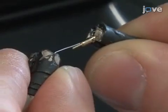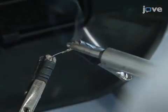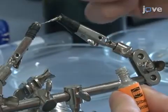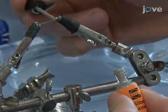Solder a precision connector to the end of the wire, which fits the electrophysiological recording system. Then, cover the soldering point from the wire end to the connector with conductive silver varnish.